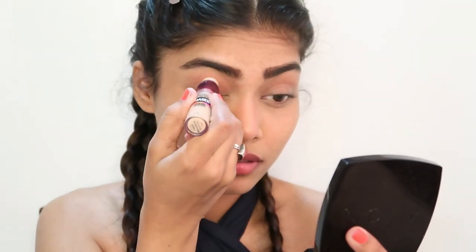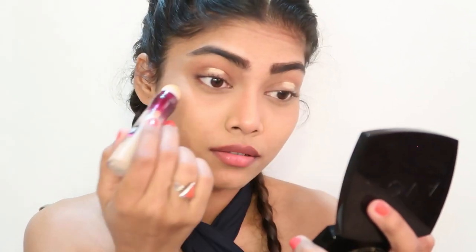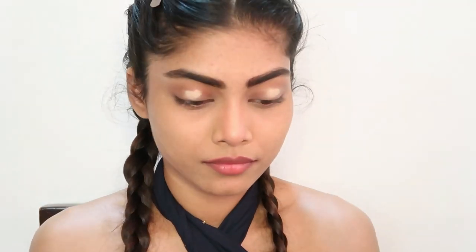First up, I'm taking my Maybelline Instant Age Rewind concealer and I'm going to apply it on my eyelid and blend it out with my fingertip.